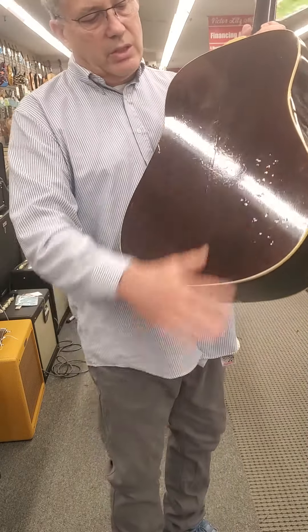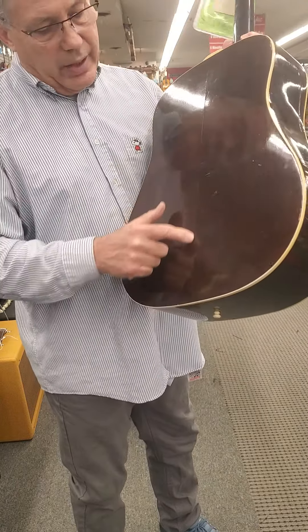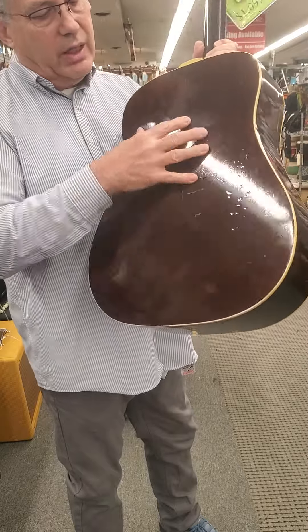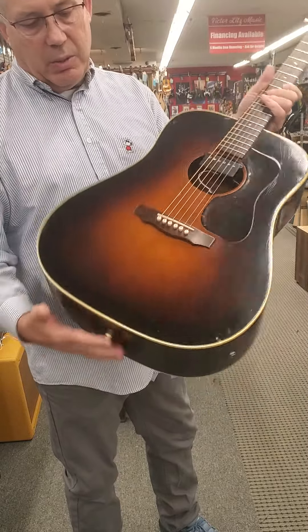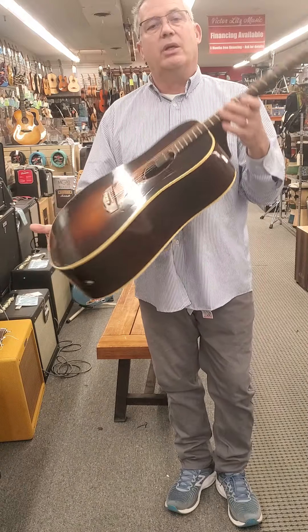The back of it has tons of bumps and bruises. There was a crack here that's been repaired, and the seam is exactly what it is — they're all tight, everything is tight, nothing is loose. There are no loose braces. It's been gone over, it's ready to play, and it is an old guitar.